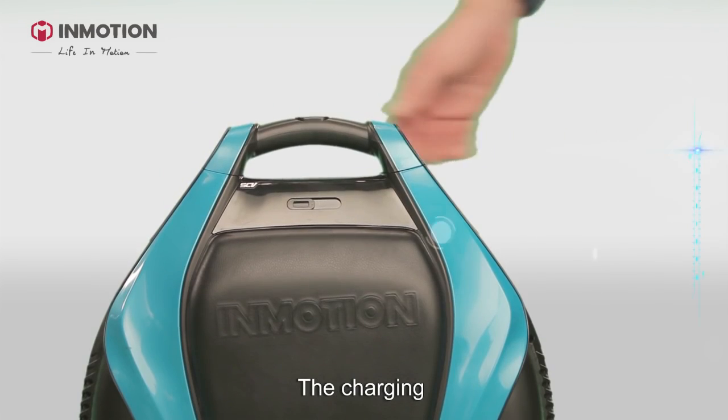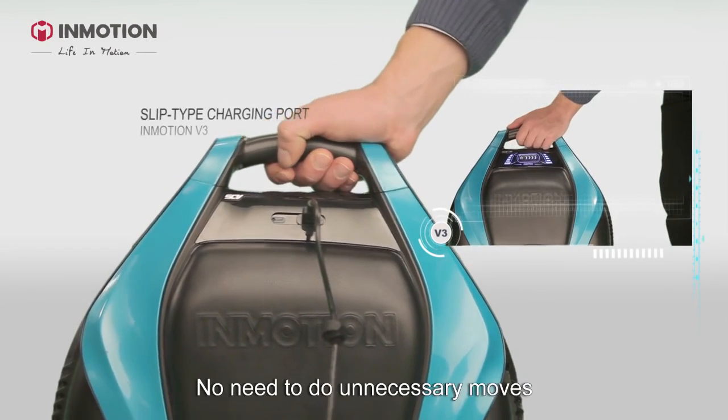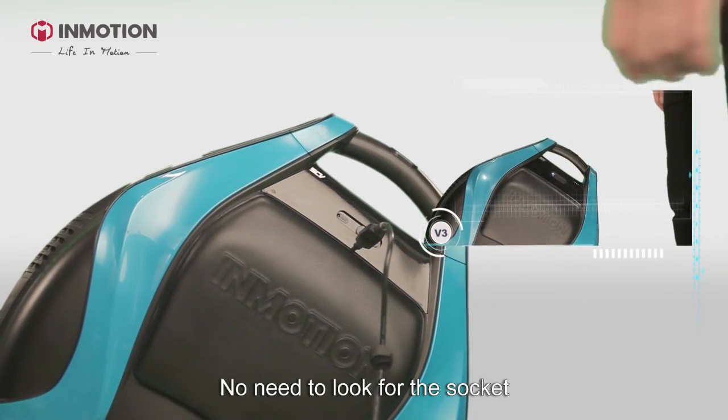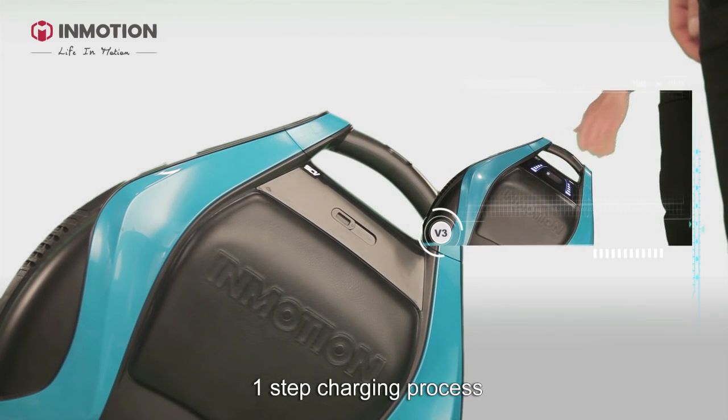The charging takes two hours with V3. This is the socket — no need to do unnecessary moves, no leads, no need to look for the socket. Simply stick the charger in and slide. It's a one-step charging process.